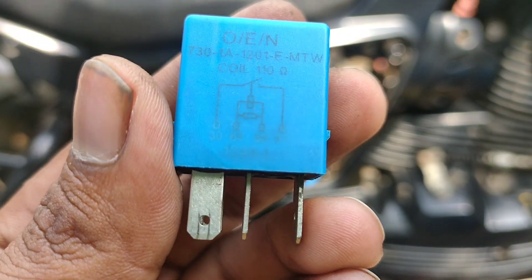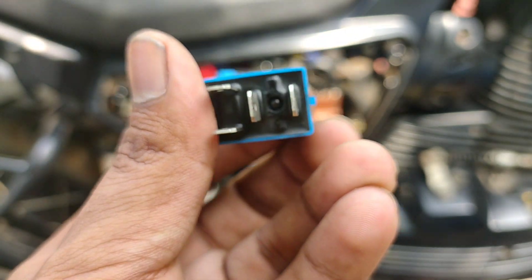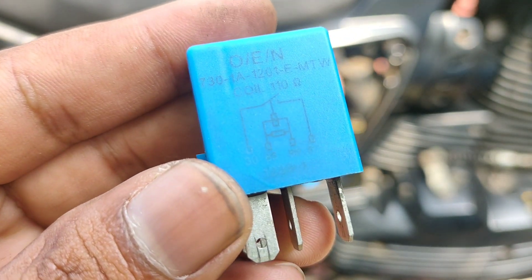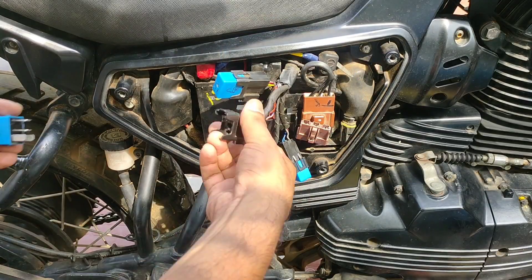Now I will remove the relay. This one has a company name and 730s etc. — I will append the data sheet at the end. This is a mini relay rated 20 amperes.